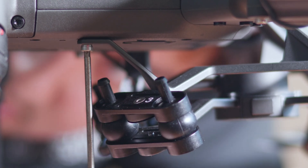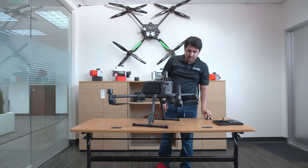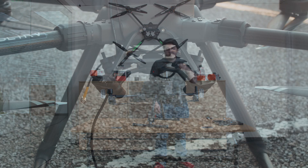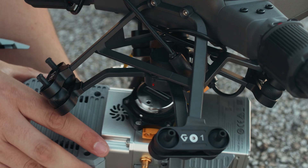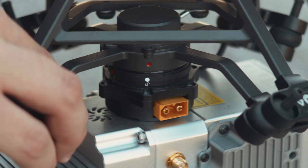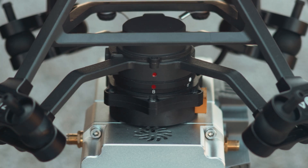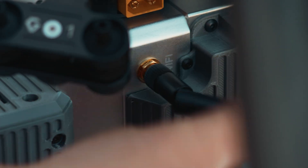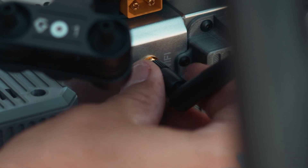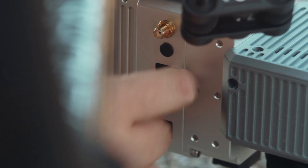The workflow for capturing data with your Recon system is efficient enough that we can perform all the final steps here in the field. First, let's connect our payload to the Skyport on the aircraft. Simply line up the white and red dots on the Skyport, then twist the payload until it locks into place. The Skyport will provide power to the payload from the aircraft, so no need to connect power to the auxiliary port. Take this time to make sure your WiFi antenna, USB storage, and GPS antenna are properly connected.